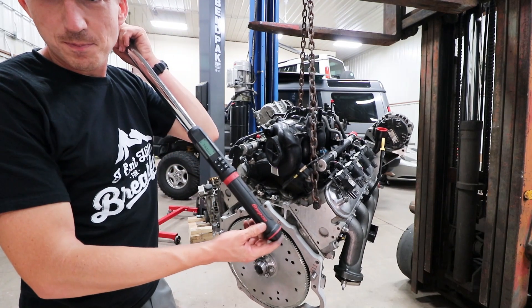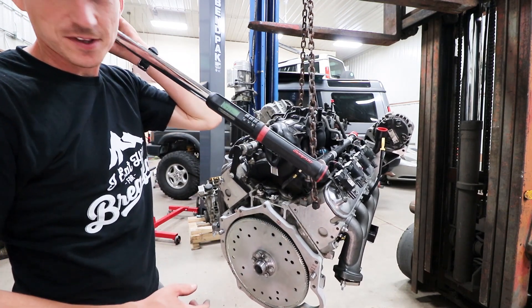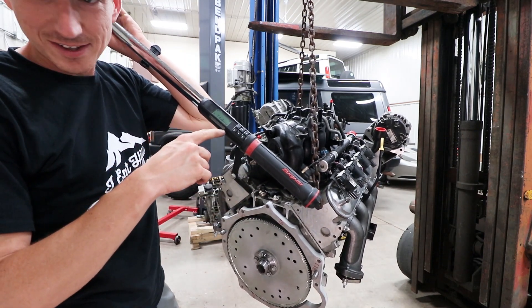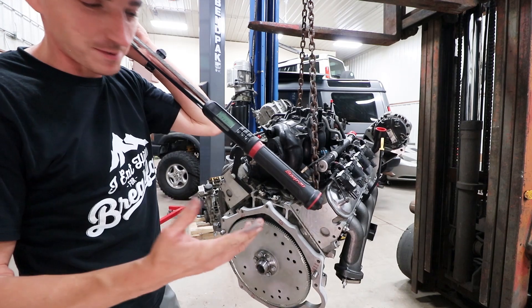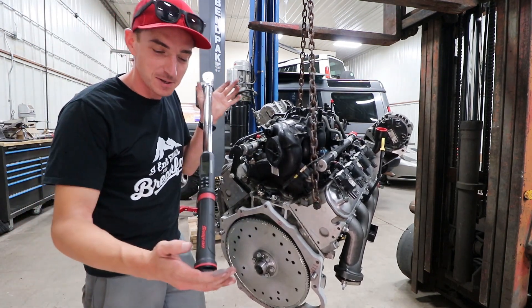These torque wrenches are overkill for most people, but being we do this day to day, they're super nice to have. It's got lights that pull up, it beeps, it vibrates — it makes torquing bolts a pleasurable experience.